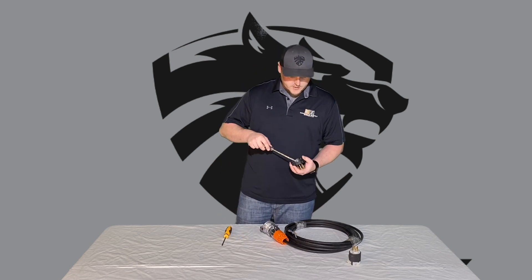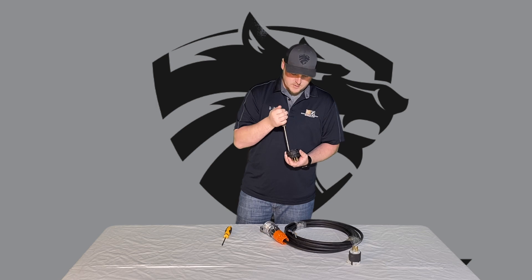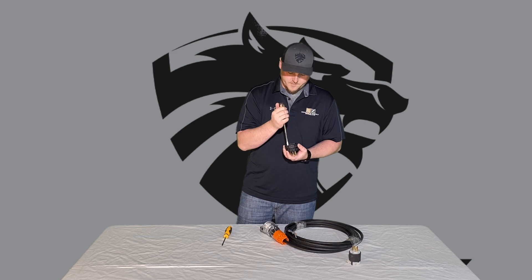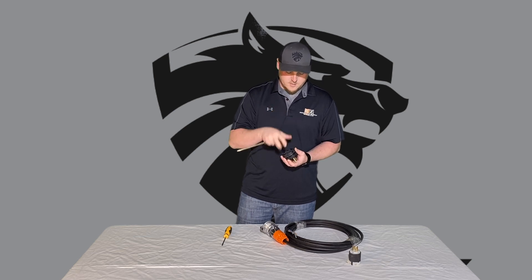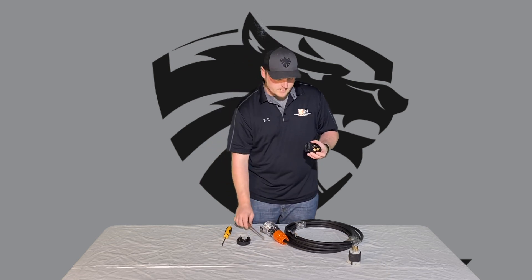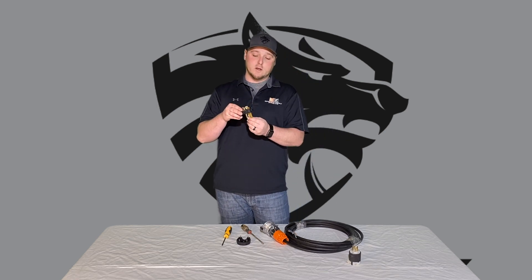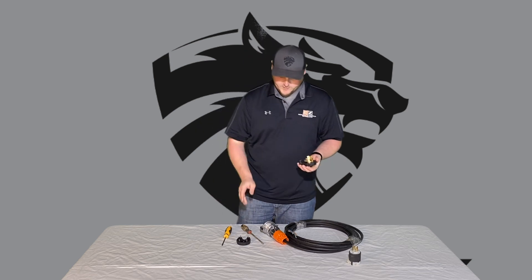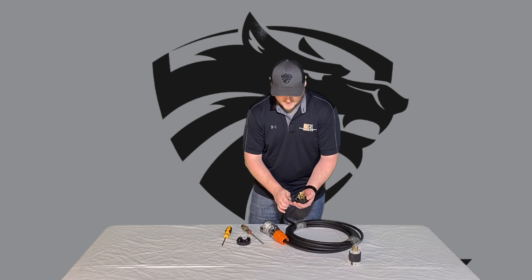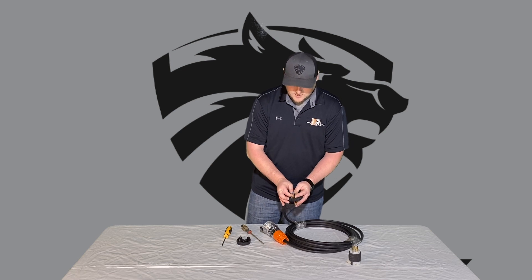I already have this pre-loosened. You're going to take your screwdriver, loosen up the back, and get all these loose. Take that off, and loosen up the collar as well so we can slide the wire right through. With these, the prongs do come out so you can wire it a little bit easier. Your green and yellow wire is going to go to your ground — slide them through and hook up the green and yellow, then tighten that down really well.